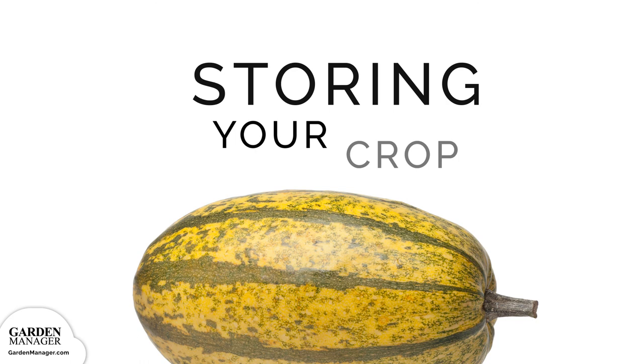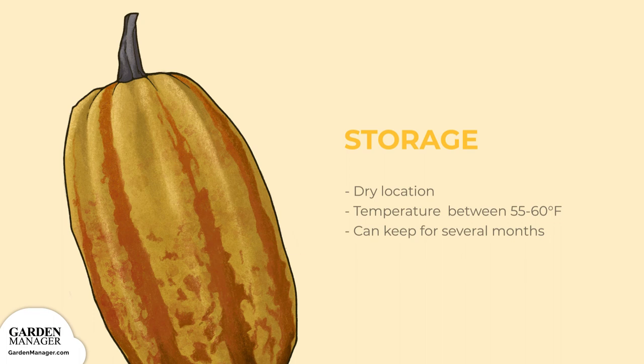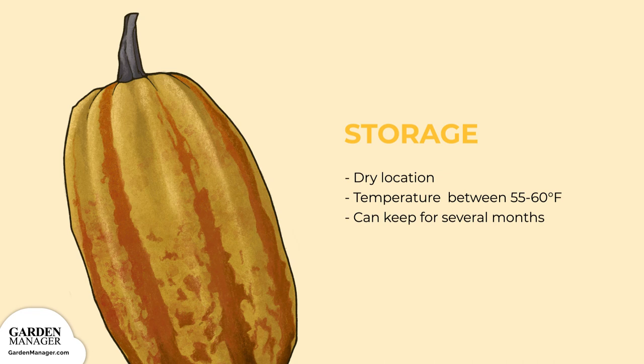Storage. Store your spaghetti squash in a dry location that has a temperature between 55 to 60 degrees Fahrenheit, 12 to 15 degrees Celsius. When stored under these conditions, your squash will keep for several months.